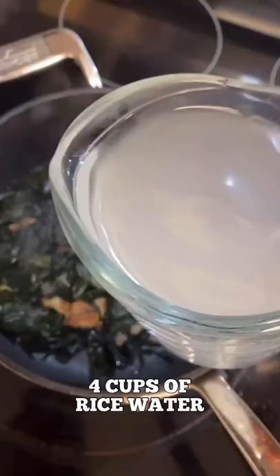Some ssal-tteum-mul — rinse it like two times. Four cups of ssal-tteum-mul, aka the rice water. Don't ask me why — this is the traditional way. All right, moment of truth.